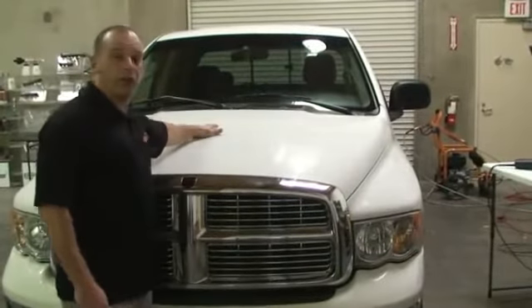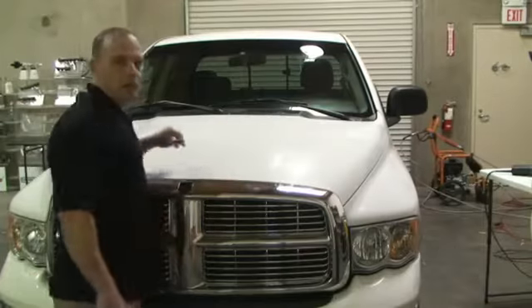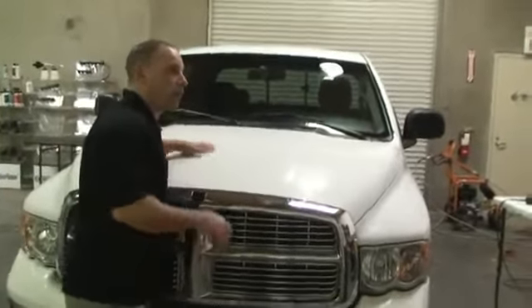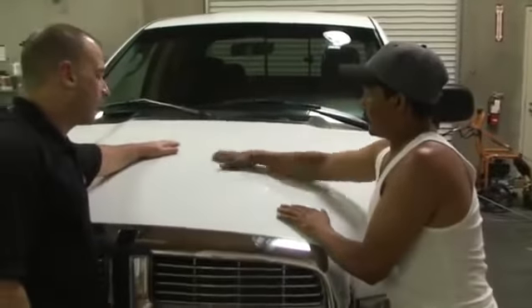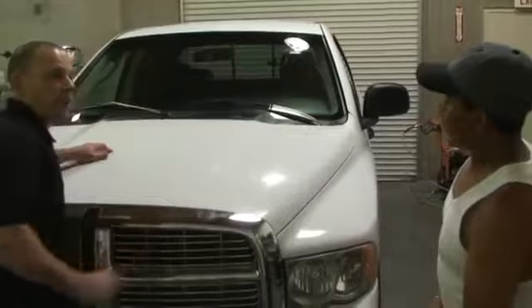If you look at Ruben's paint on his car, he has a lot of embedded dirt into the paint. And if you feel Ruben's car, it feels very rough. There are a lot of black little dots in the paint. That's contamination.